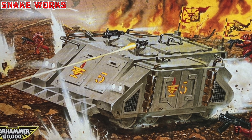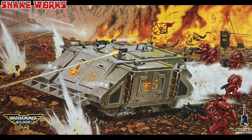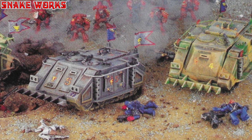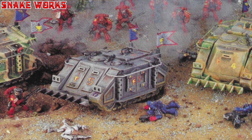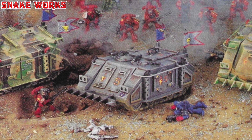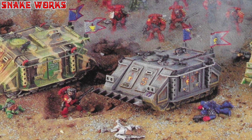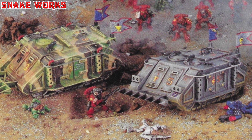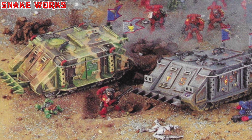So at Games Workshop something exciting was happening. The Rhino was just being released — the first plastic vehicle kit for their new game Warhammer 40,000 Rogue Trader. And it was amazing. It came in a box of three Rhinos for the low low cost of £10. I think three Rhinos now would set you back about £75 to £100. Inflation accounted for, I think that's around two or three times the cost. I loved these little kits and so did Games Workshop.